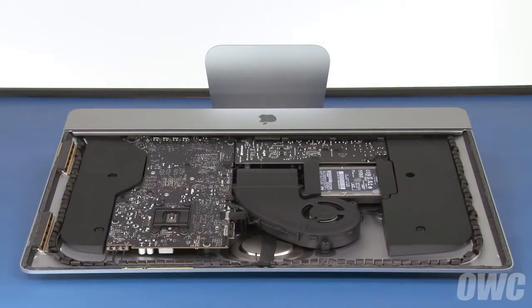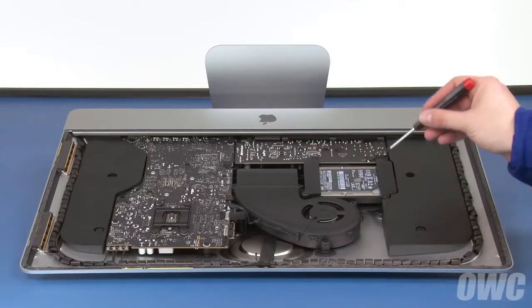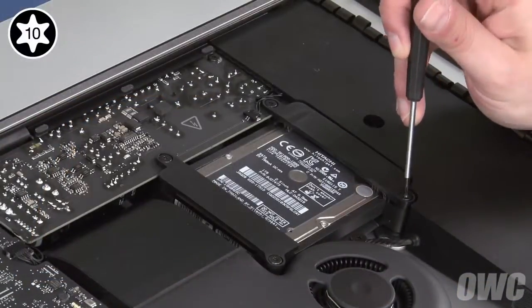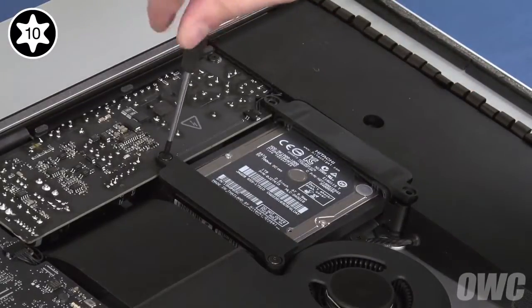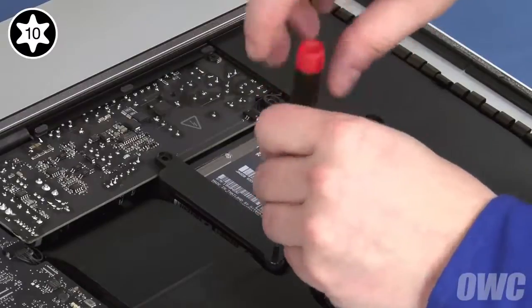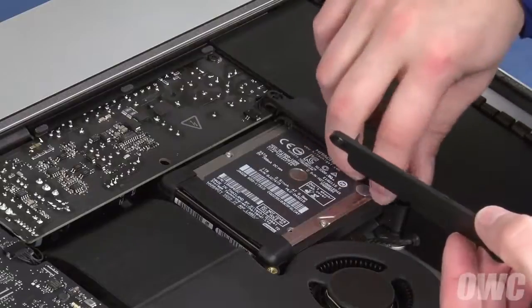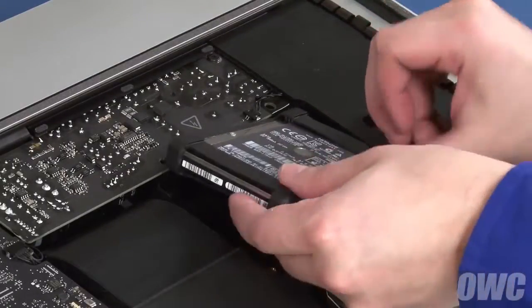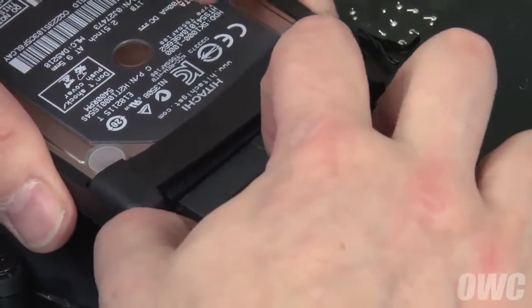We need to get at the back of the main logic board. To do that, we'll first need to remove a number of other pieces, starting with the hard drive. To remove the hard drive, first remove these four screws. You should then be able to remove the drive retainers and lift the drive out of the bay. You can then disconnect the SATA cables from the drive and set it aside.